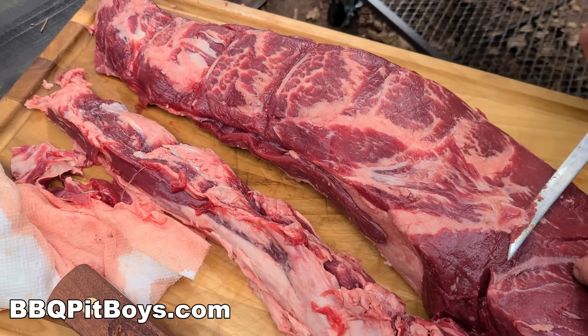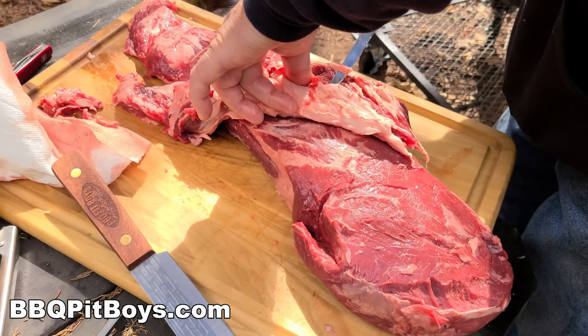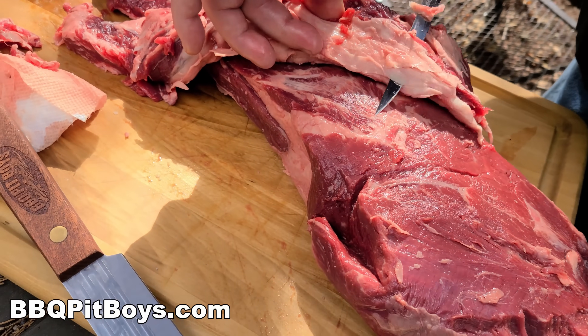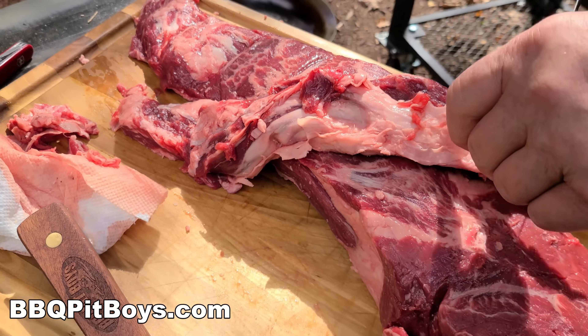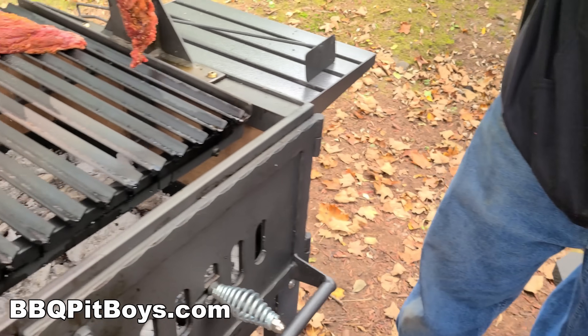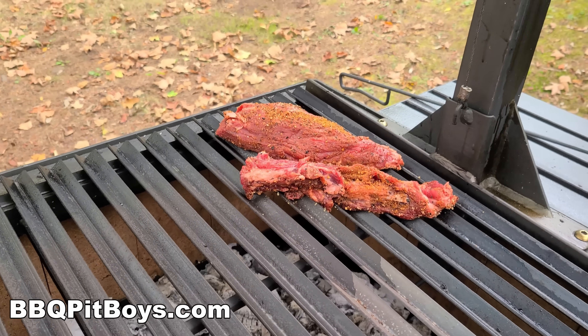The Santa Maria Beef Tenderloin — this is a whole tenderloin that we're breaking down. Your butcher will do this for you, but we're going to do the breakdown here. We're going to remove the chain, pull it away from the prime, get all the silver skin off of it, and the excess fat. This here is the chain.